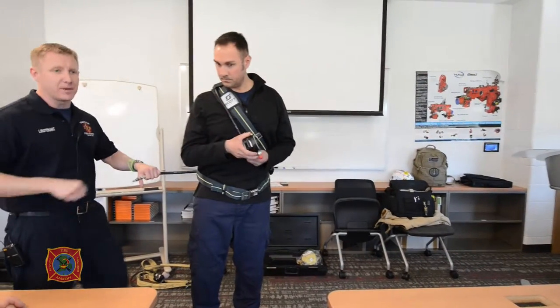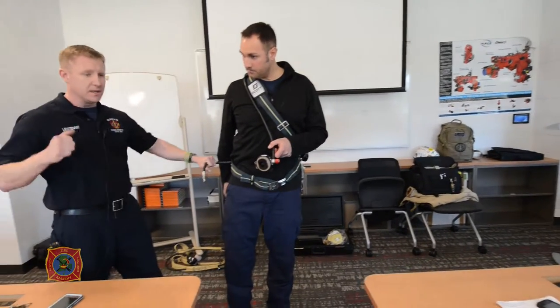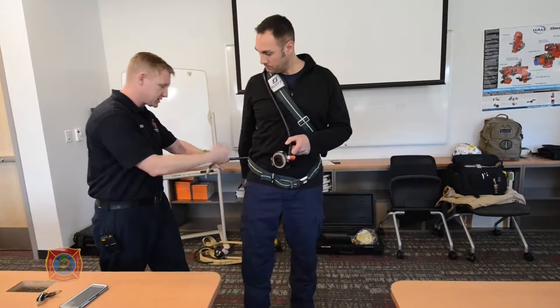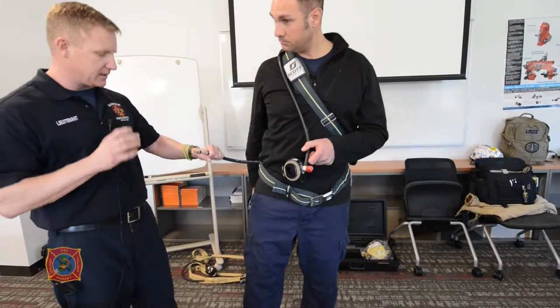Before I set him up on his umbilical, we talked about the Prusik — transferring the load from the mechanical fitting directly to circumferentially around the rubber itself, so we don't have that break at the connection point.